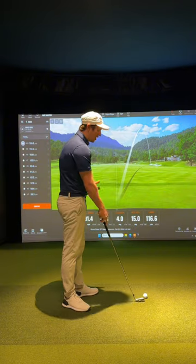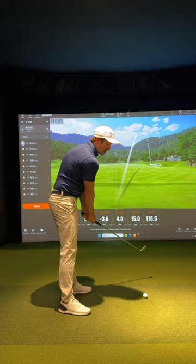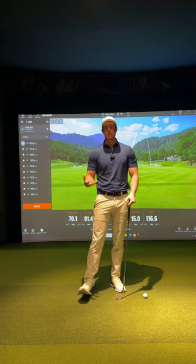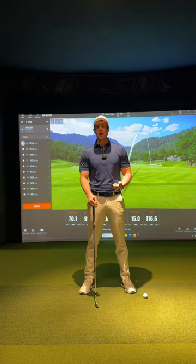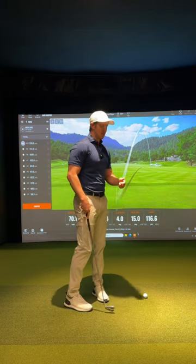I'm not a fan of taking full practice swings. You'll see very few high-level players taking full practice swings unless they're trying to gear the nervous system up for speed — like Bryson, who swings aggressively in practice swings to ramp the body up. But most of us aren't trying to do that; ideally we need to get into proper positions.